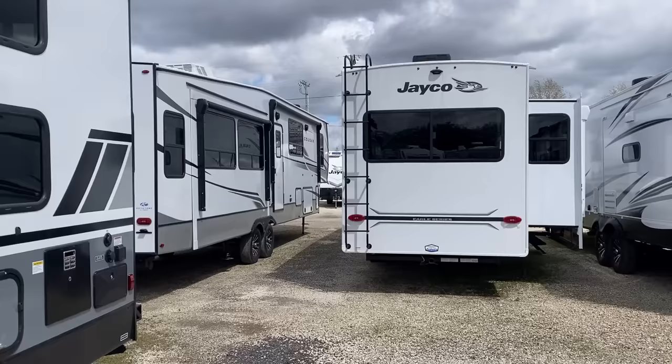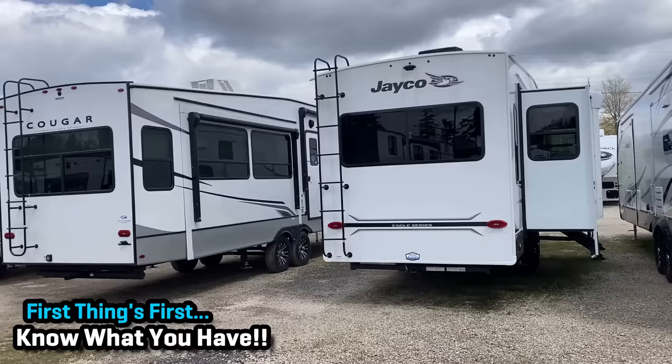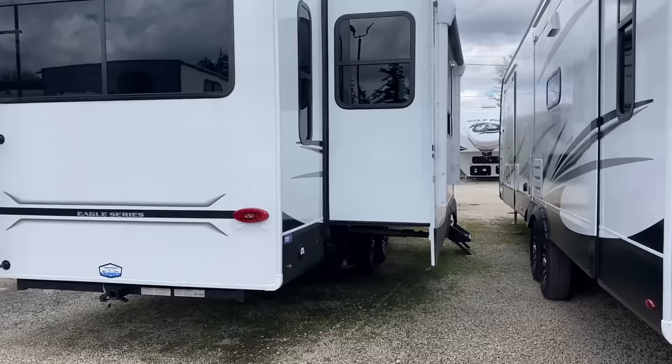The first thing you need to do is identify what type of slide system or systems your RV has, because one RV could be outfitted with more than one slide system. I've actually seen as many as three different slide systems employed on the same RV.